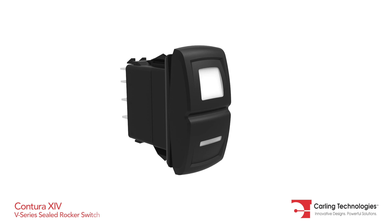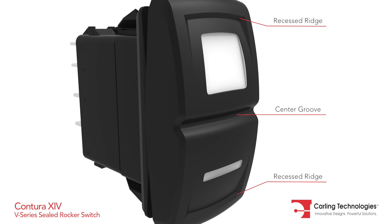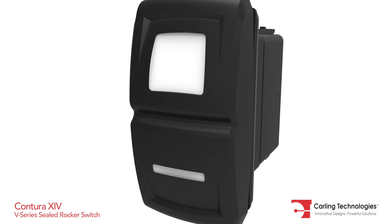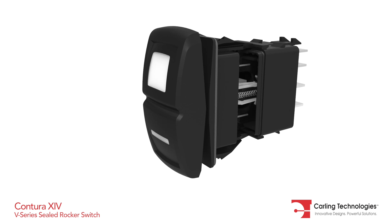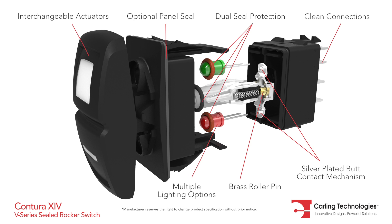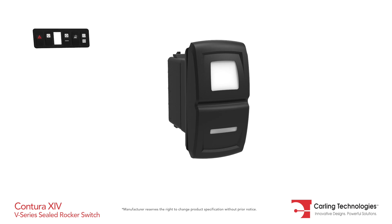The V-Series Contura 14 sealed rocker switch features recessed ridges along with a center groove, which effectively defines the boundary between top and bottom functions. This latest addition to the Contura platform is fully sealed and available with several circuit, illumination, and lens options.